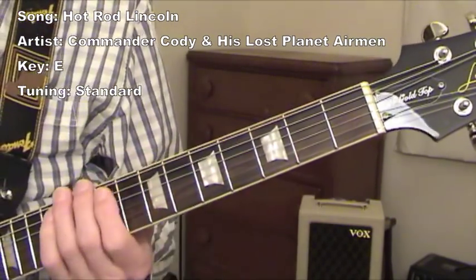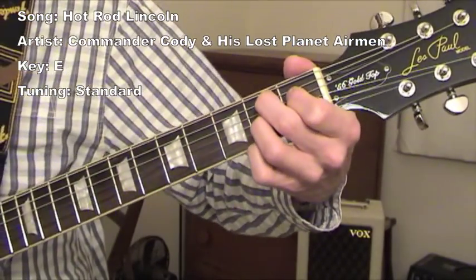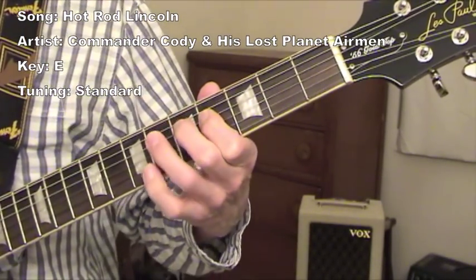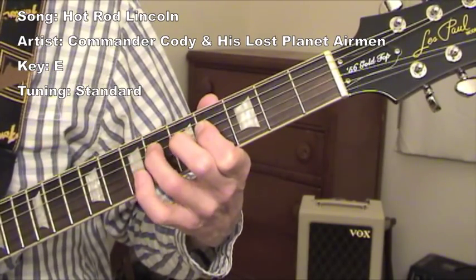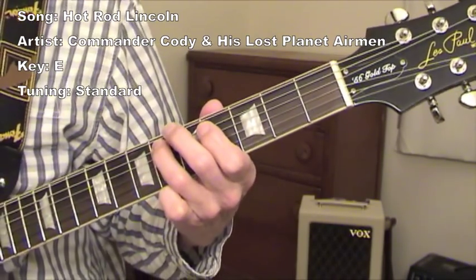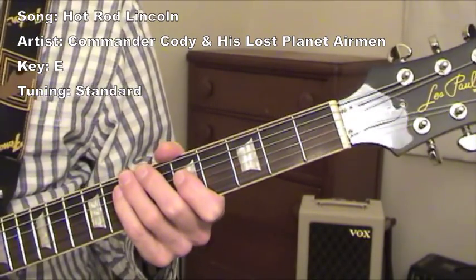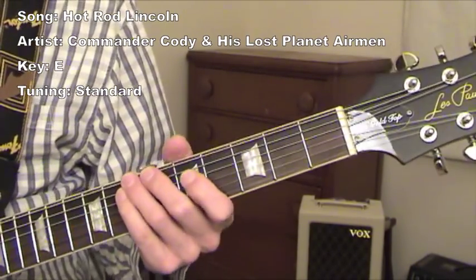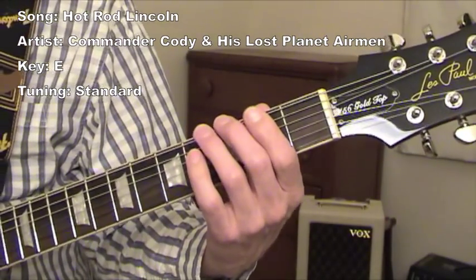The next round it's just played in B major — same thing but it's in B major. When you're playing that riff, I'm picking each note. I'm not doing any hammer-ons or pull-offs; I'm picking every note. I'll play it from E, picking it down.